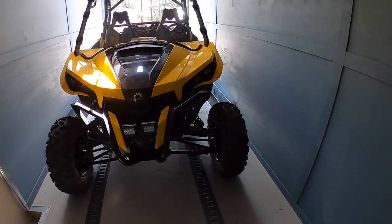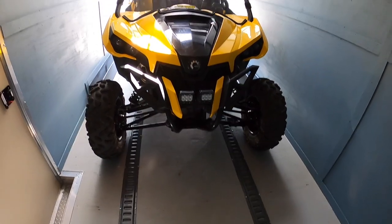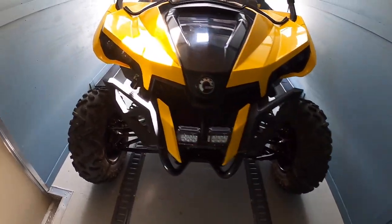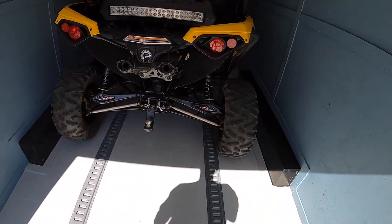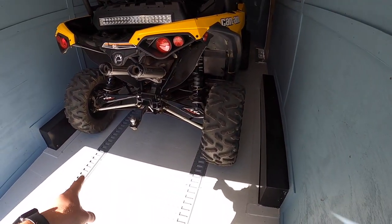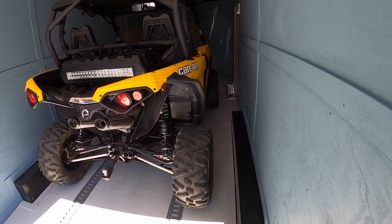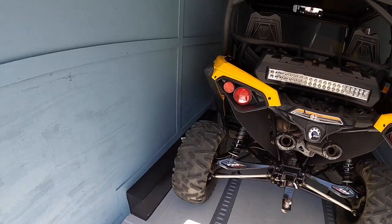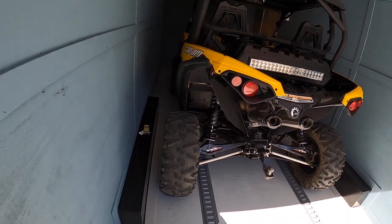Now that the side-by-side is in the trailer, you can see how with the E-tracks it's a really nice setup. Even though this thing is 10 feet long, I have a couple of feet where I can come straight down and lock in the front of the side-by-side, and in the back I can do the same thing. I wanted to have a good chunk of the weight over the tires. I do want some tongue weight on the tongue so the trailer isn't swaying back and forth too much, but I also want most of the weight on the tires and let them do their job. I'll back it up just a little bit and then show you how the E-tracks work.